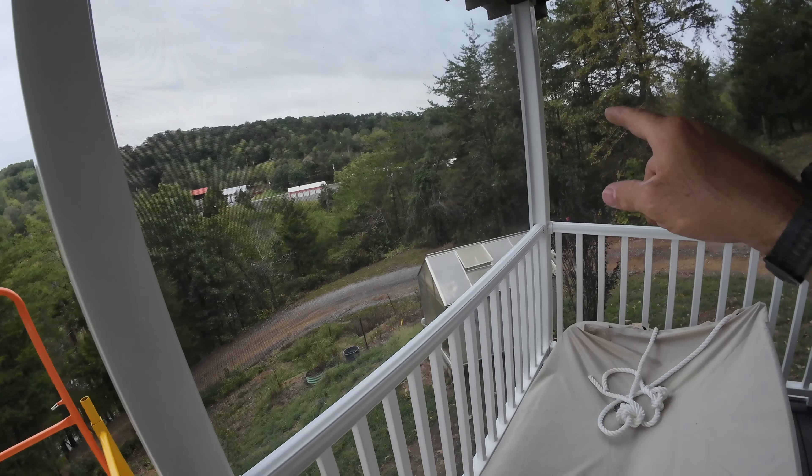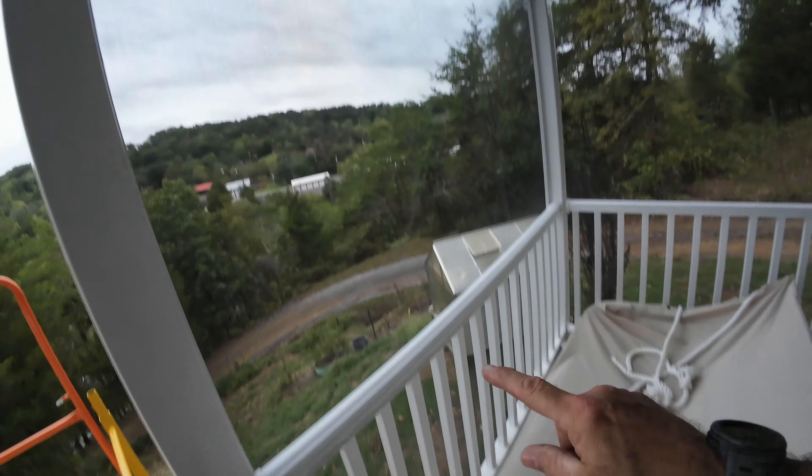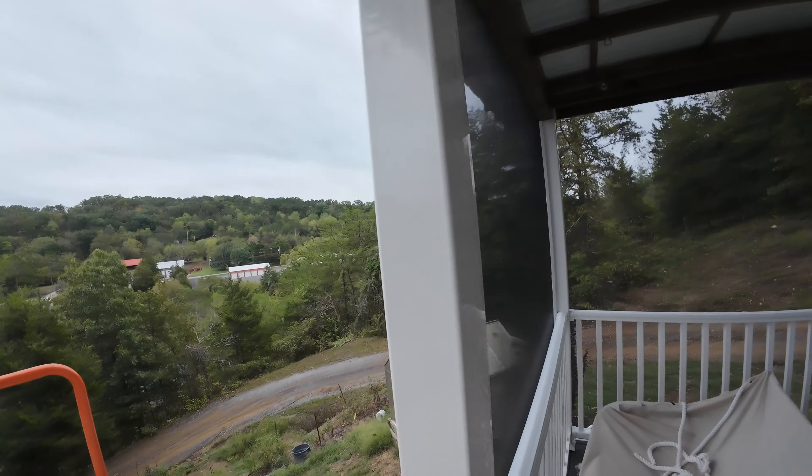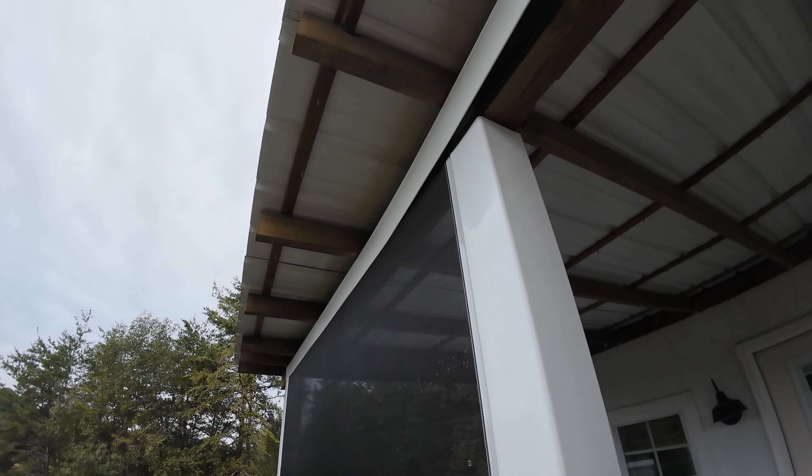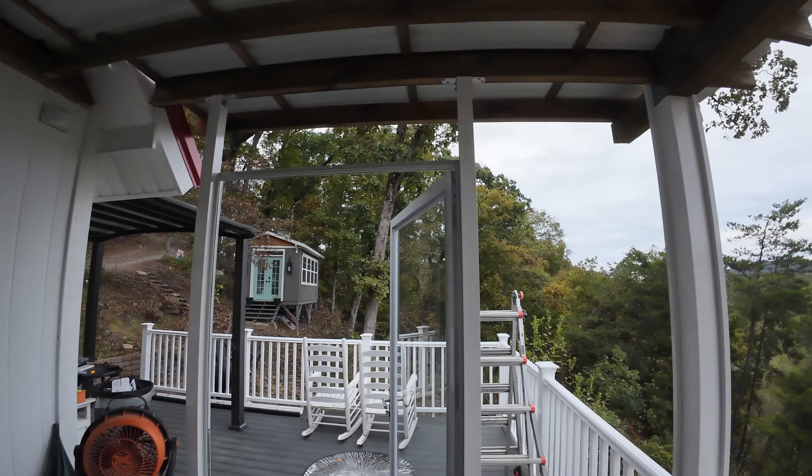I got the two side mini tracks in, the bottom mini track, the top track, and the screen is now in. Trim cap across the top — but it's still loose on this end because I've still got to do this section of screen. I have one more mini track to put in on the side and then one more across the bottom, and I'll be ready to screen this. And I got my 2x2 track for the header, so I'll be able to put that in and screen all that.